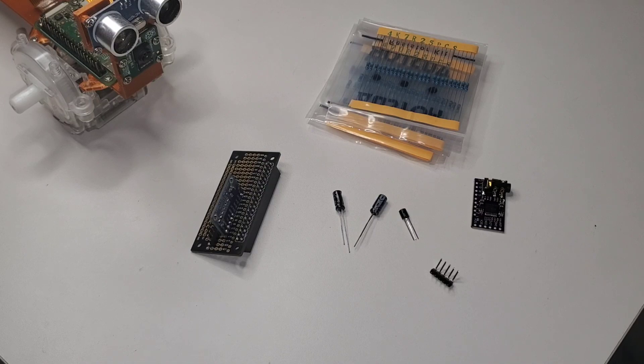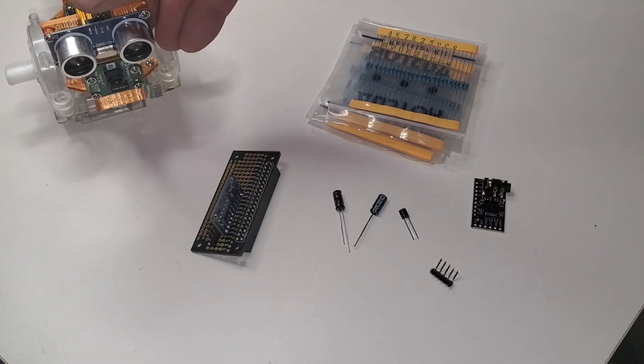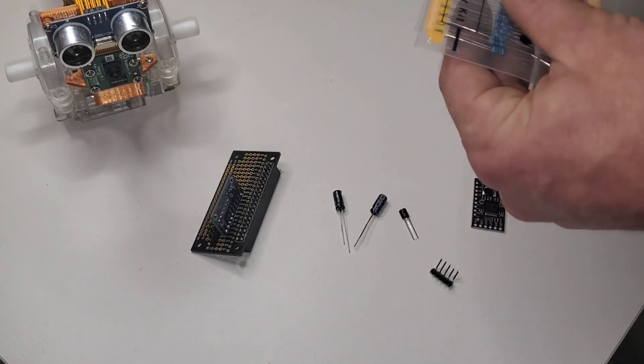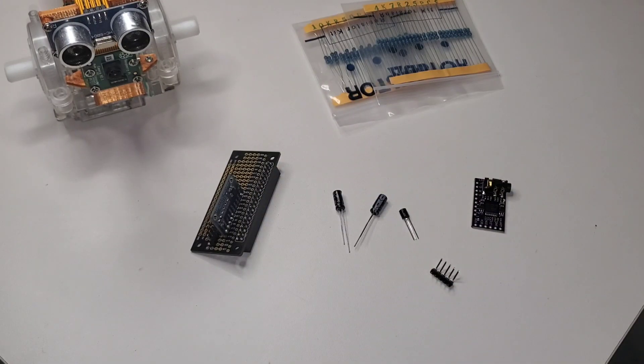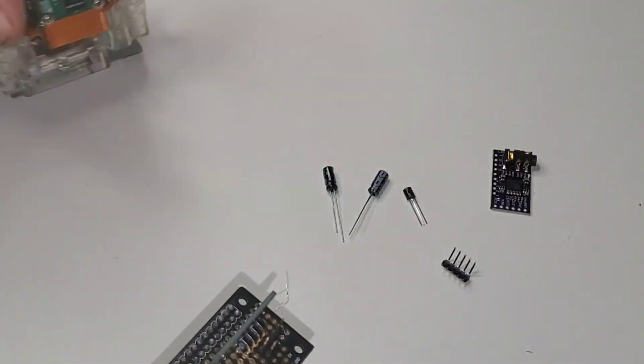We've got to add a few raw components to the circuit. The ultrasonic sensor's echo pin outputs five volts, but the Raspberry Pi uses 3.3 volts, so we need to put a voltage divider on that output using two resistors — a 10,000 ohm and a 4,700 ohm. This will basically divide the voltage in half, putting it around 2.5 volts, which will be perfectly safe for the Raspberry Pi. We only have to do that on the echo pin, not the trigger pin. So that's our voltage divider for the echo pin on the ultrasonic sensor.